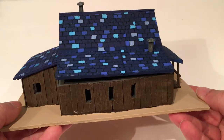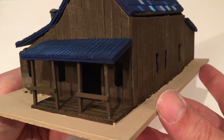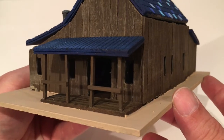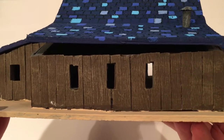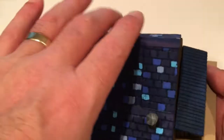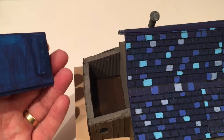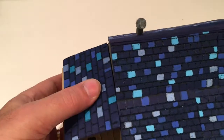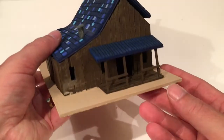Then I've got a small hotel. This one's got the things to tie your horses up to outside. With the windows here I've just literally cut holes in the foam. Again the roofs come off and you can put the soldiers inside. I just need to finish it off with a bit of weathering and tidying up.